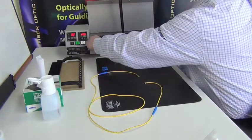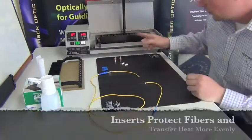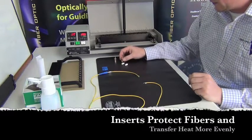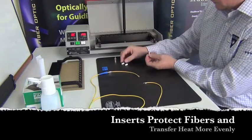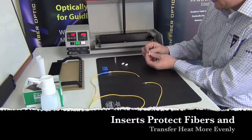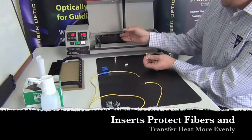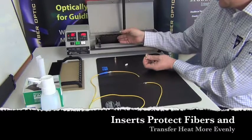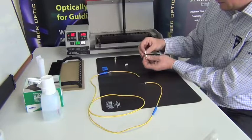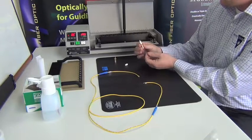We're going to continue with the vertical tray, which just slides right in. The vertical tray comes with optional inserts, which are handy for single fiber connector termination. They offer protection of the fiber exiting out of the connector, and they also help create contact between the actual metal tray — the aluminum heated tray — the insert, and the ceramic ferrule. It's really important to keep contact between the surfaces to ensure a full cure of the epoxy.